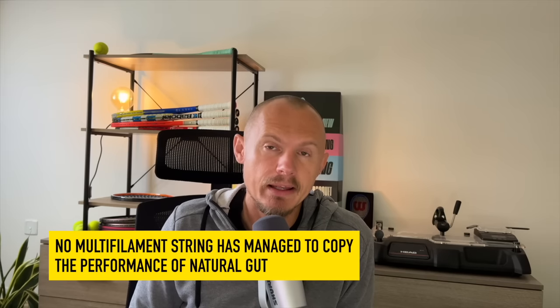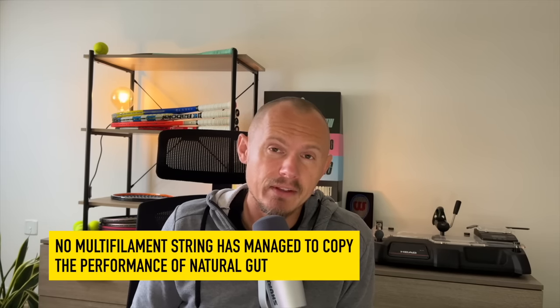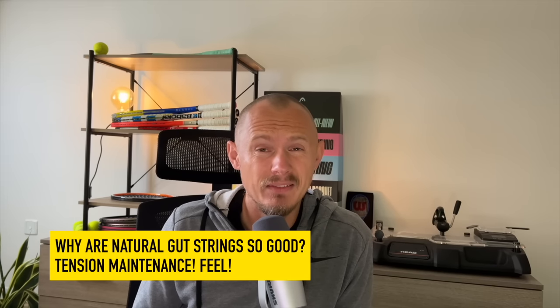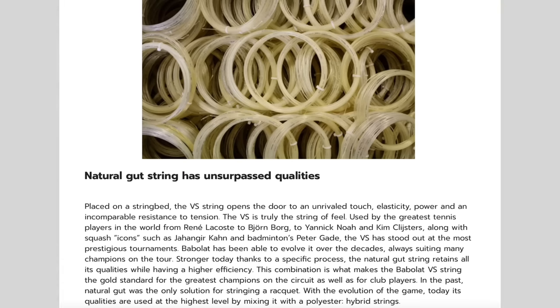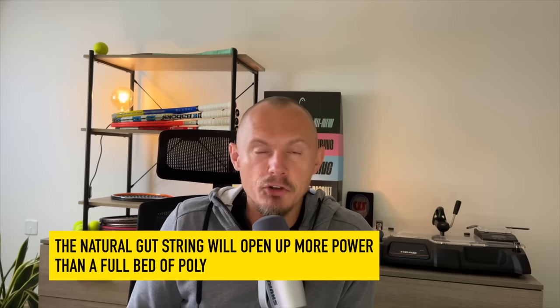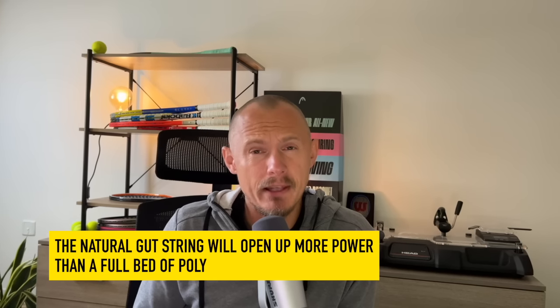So this is an expensive string for a reason. Maybe they will find a vegan alternative or a multifilament that plays like natural gut, but they haven't come that close even today. If you play natural gut versus a multifilament, you will notice a difference in tension maintenance and in feel — natural gut holds tension amazingly well, and that's why the pros use it. It's a premium price, but they can afford it. I'm not surprised to see Taylor Fritz use a hybrid setup with natural gut in the mains of his 95-square-inch IG Radical MP, because that's a pretty low-powered racket and the natural gut will give you a very nice feel but also open up some more power.